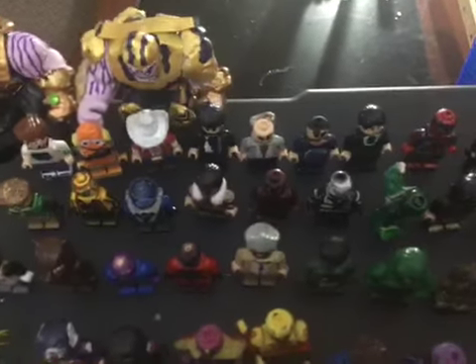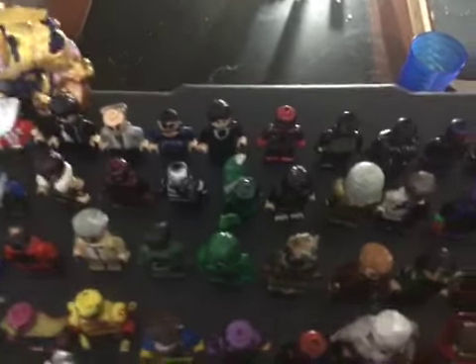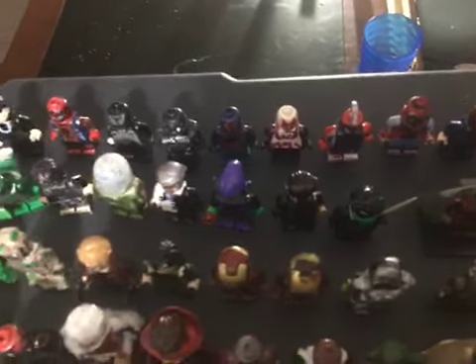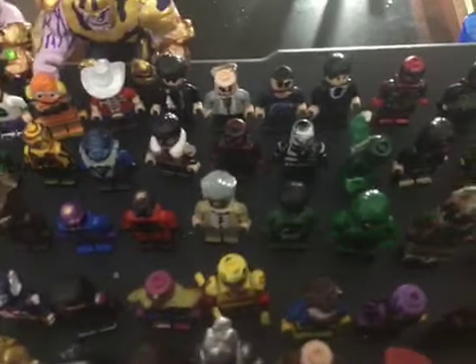Sandman, Shocker, Electro, Kraven the Hunter, Carnage, Venom 2099, Scorpion, Doc Ock, Mysterio, Mr. Negative, Green Goblin Classic, Green Goblin Dandy Han, Green Goblin Spider-Man 3, Beetle, Vulture, Hypno Hustler, Grizzly, Boomerang, Tarantula, Stan Lee.